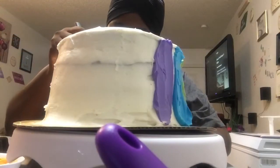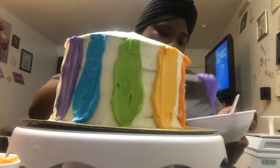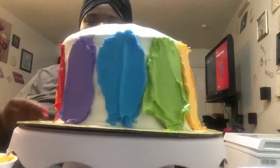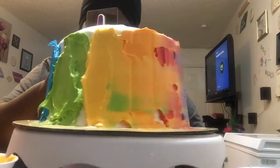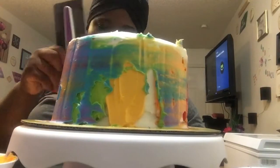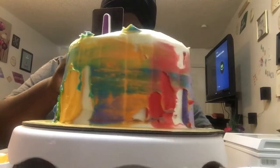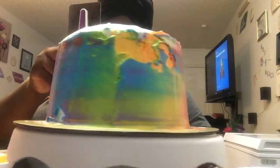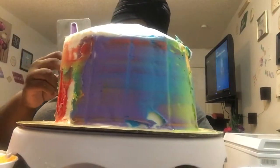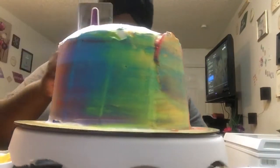Once it was cooled, I started to add colors on the cake. I decorated it with the same colors I used inside the cake to get the tie-dye and rainbow effect. Once I added each color, I went around with my spatula until I got every color incorporated how I wanted it — nice and smooth.